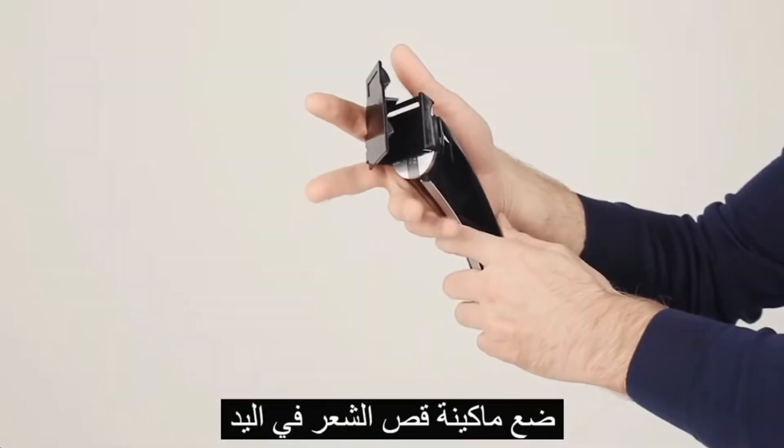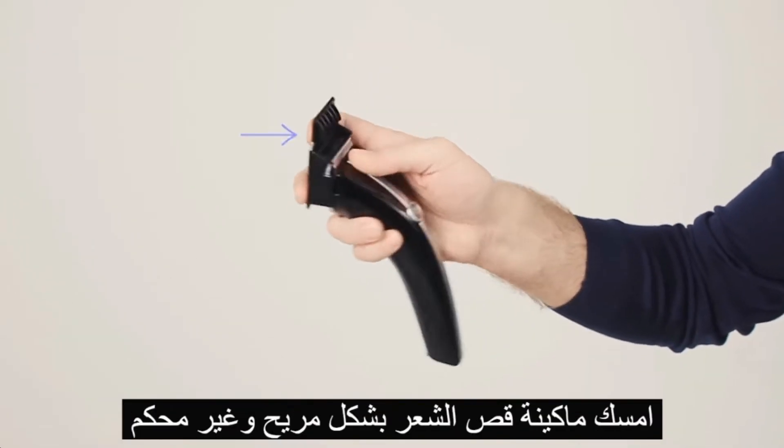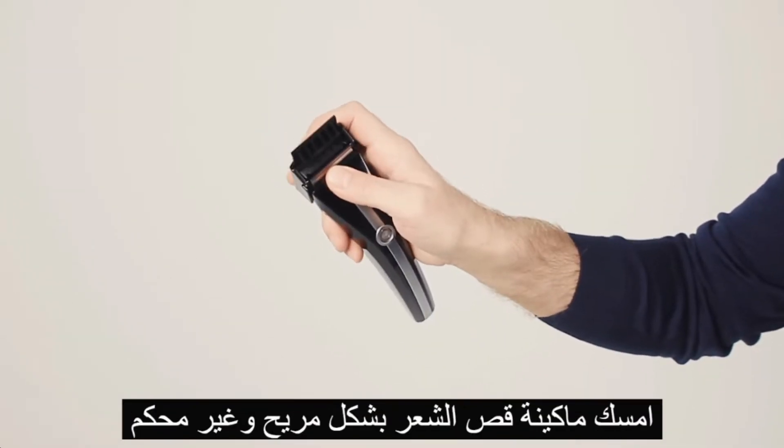The positioning of the clipper in your hand: the index finger is level with the attachment's front plank. Choose a comfortable position for the machine in your hand.